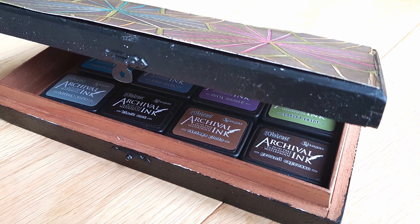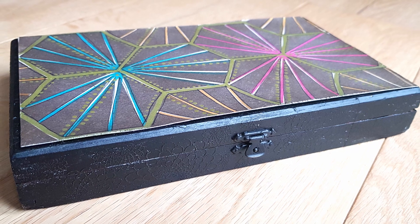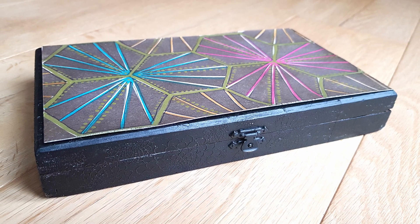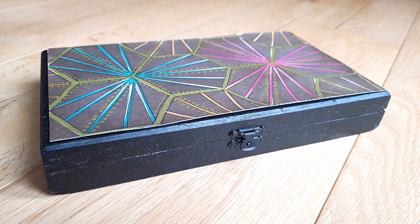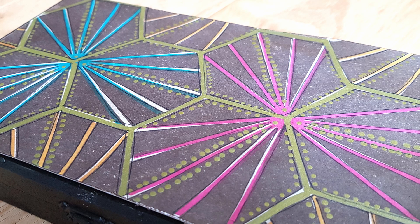It's a very simple and quick project this time around — something a little utilitarian but something I needed. I am really pleased with having somewhere to store my archival inks.